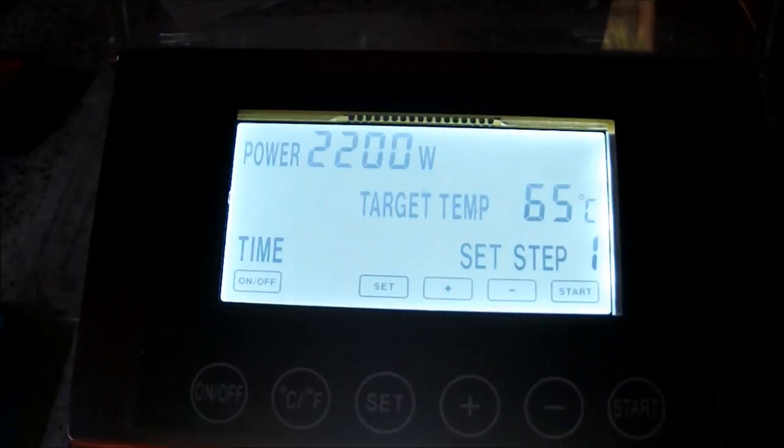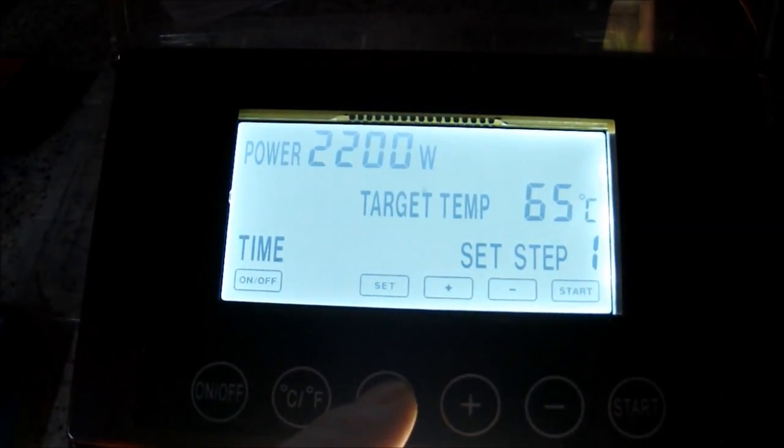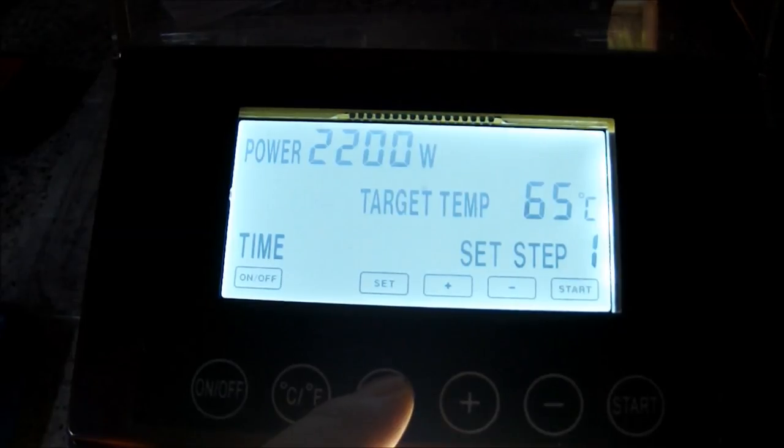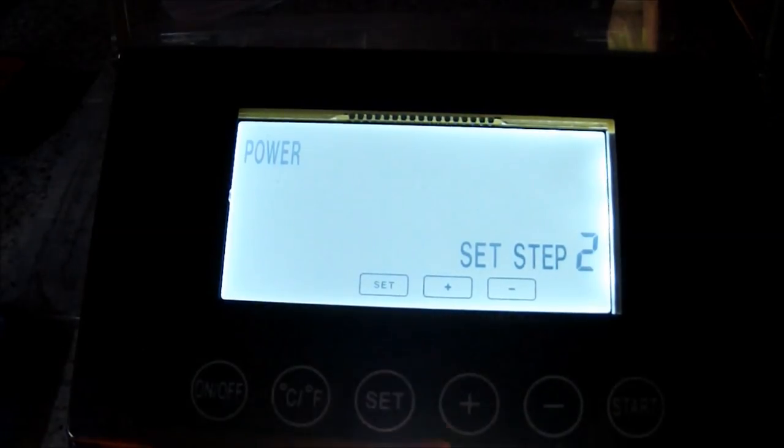That's giving me 15 minutes — plenty of time to get the grain in and get the mash going. If I get the grain in in less than 15 minutes it's not really going to be an issue. I'm still going to have an hour and a bit mash time. So I set that.